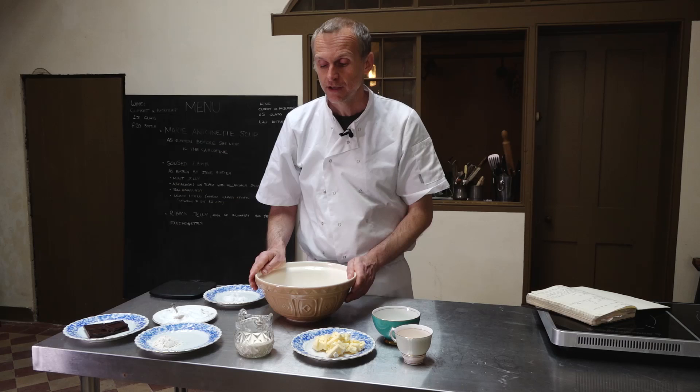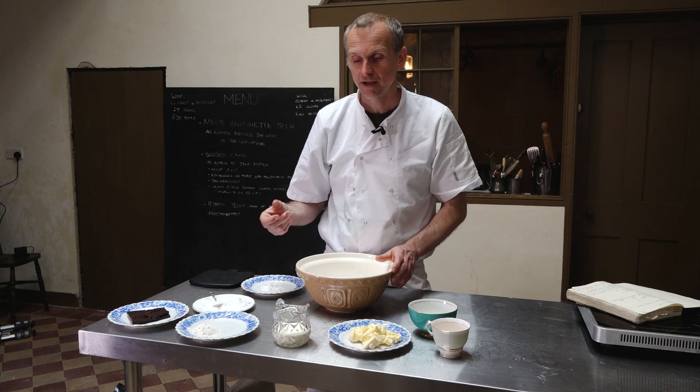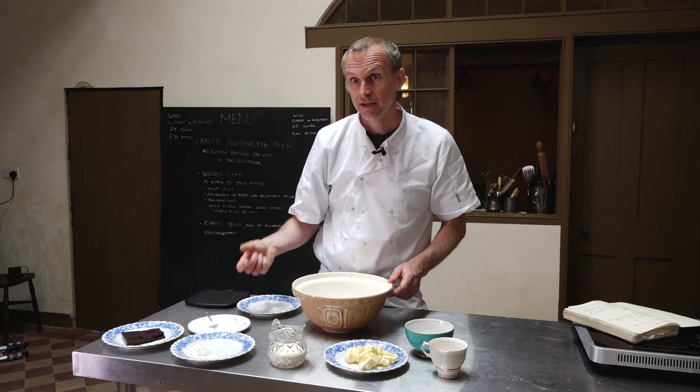I'll line the pastry cases with that and I want to blind bake those as well. Inside the pastry cases when they're cooked, we're going to make a sort of chocolate custard. There's some egg here, egg and flour, cream, sugar and salt again. That's going to be made up into a quite thick custard, put into the pastry cases, and then we pop them in the oven again — and that's it.